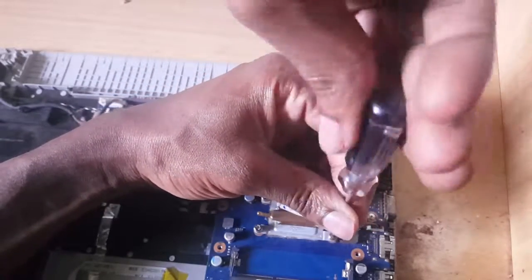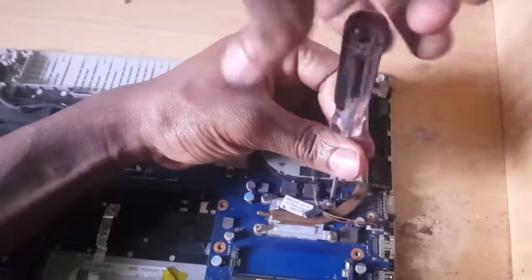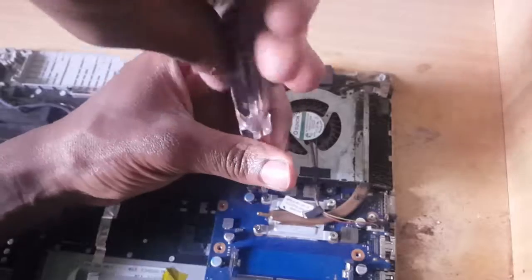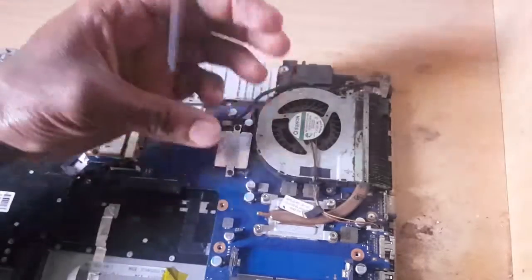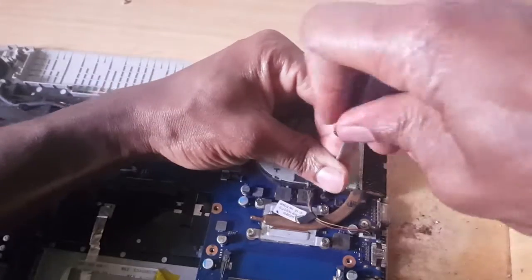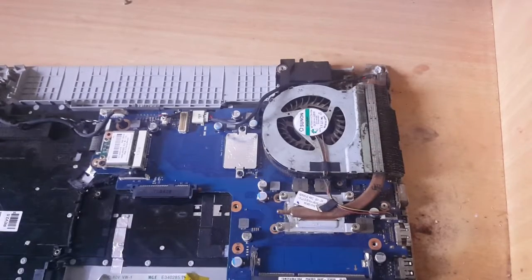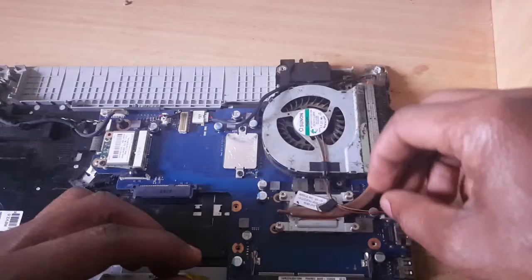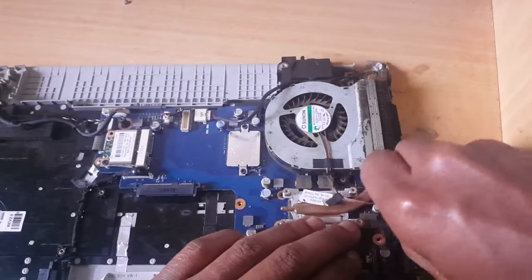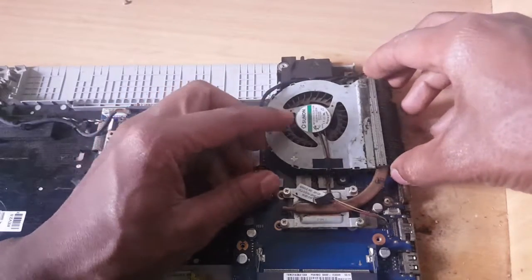To do this process you have to be able to remember all the screws that you open — you don't have to be forgetful. So after removing your screws, you have to come and open the fan screws here. When you reach here after unscrewing, you can disconnect the fan. You have to remember where you removed it, then remove it slowly.